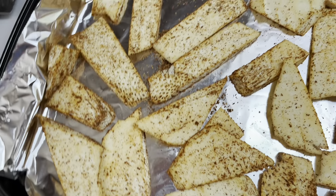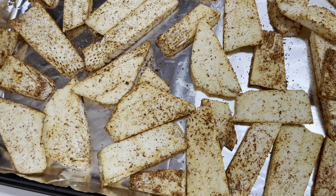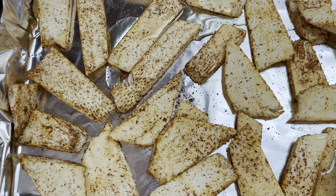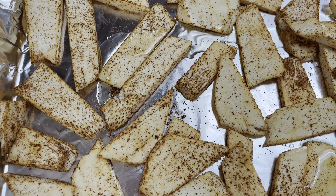I have everything laid out. I've got my oven preheating to 350, and I'm just going to drizzle some olive oil, stir everything around a little bit, and bake it for probably 15 to 20 minutes, but I'm going to keep an eye on it.